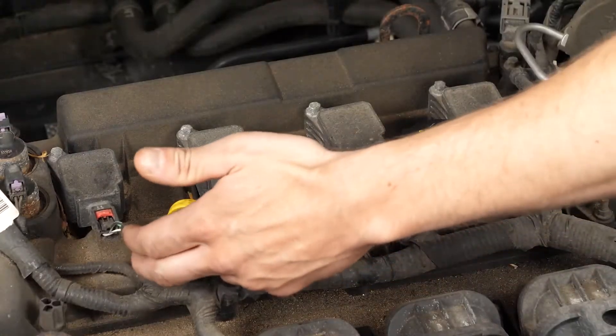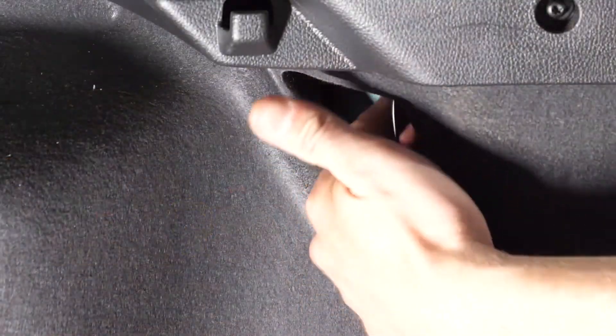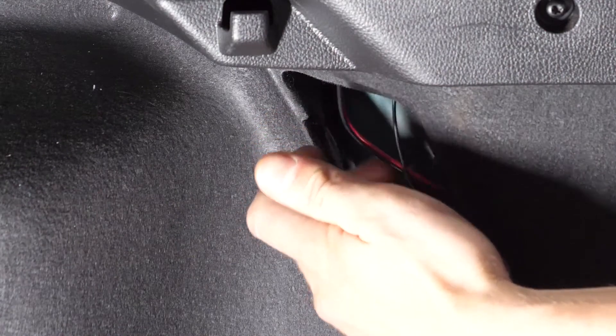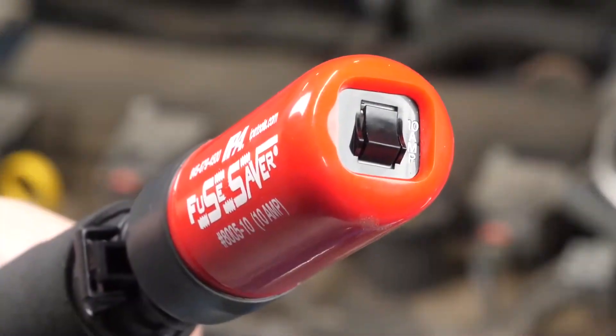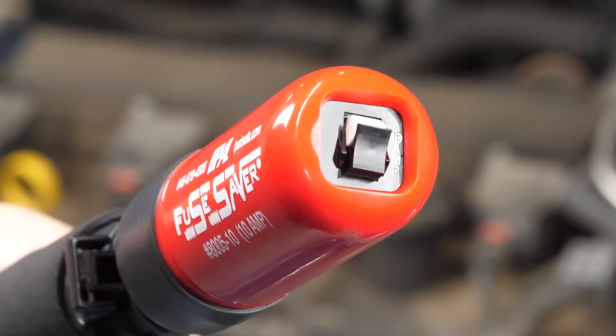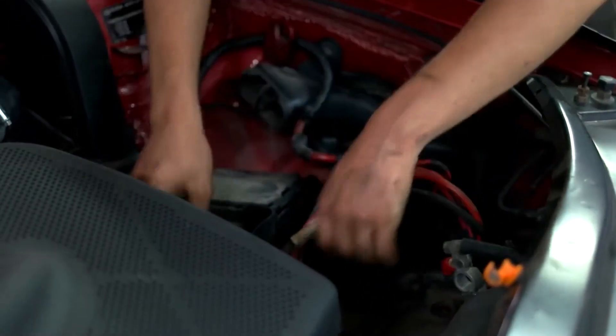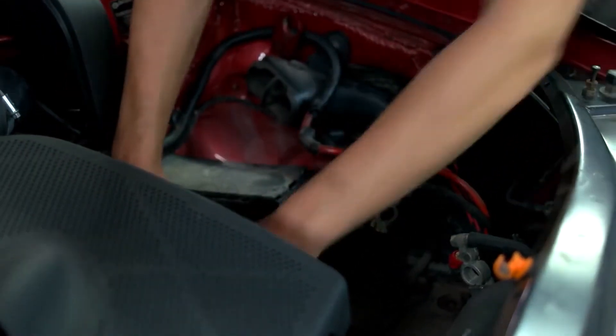Once in place, you can begin moving around the vehicle, shake testing and looking for the short. Once you disturb the short and an overcurrent or short occurs, the fuse saver breaker handle will blow and the buzz alert will sound, telling you it's time to reset the breaker handle. You can then continue searching for the short until it's found, without wasting a fuse.